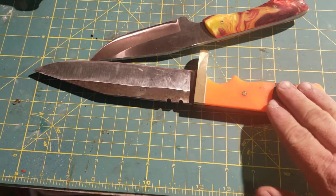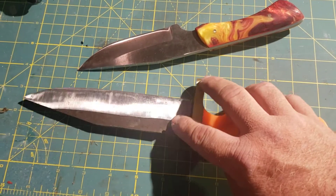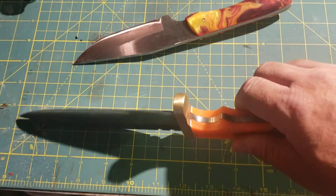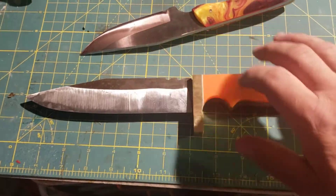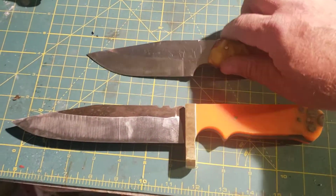Once I get the handle finished and get the brass polished up, I'll go back and flat grind all this out and turn this piece — basically two pieces of trash — into a good knife for somebody.